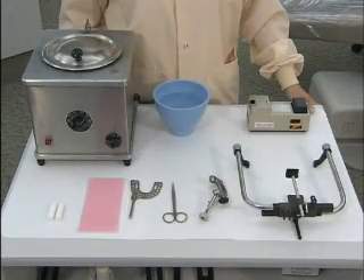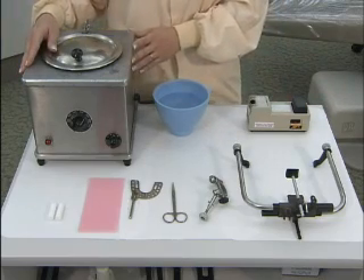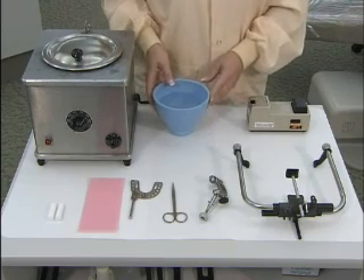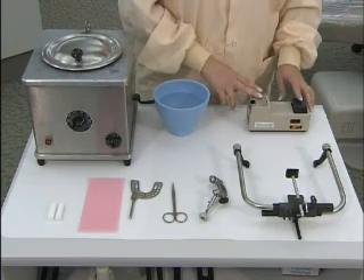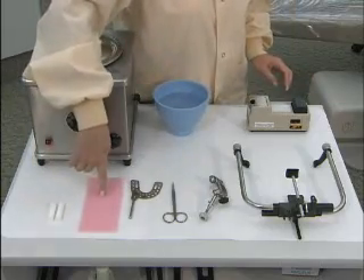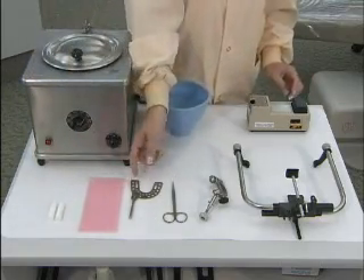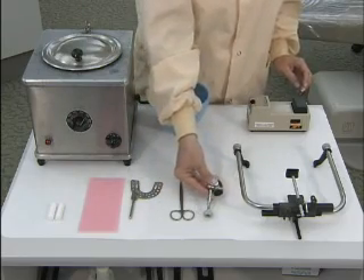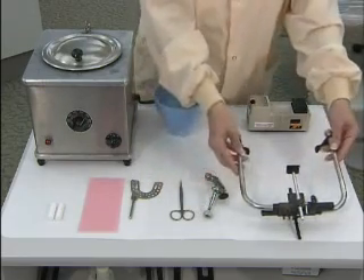Here's the armamentarium for the face bow record. First, you'll need a heat source — use a hot water bath or a bowl of hot water, or an alcohol burner. You're also going to need cotton rolls, base plate wax, a bite fork, scissors, the joint piece for the face bow, and a face bow.